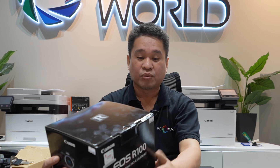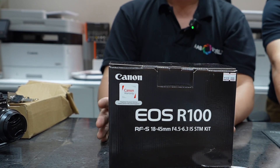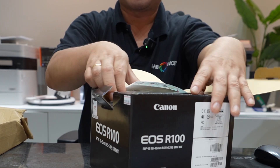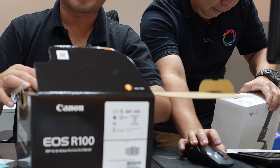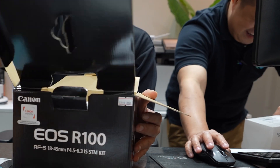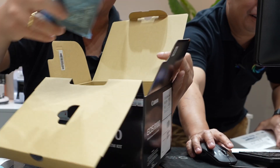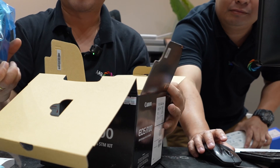Let's unbox this new Canon EOS R100 now. First, you have your manuals. And you have your battery charger — it's the LC-E17E.